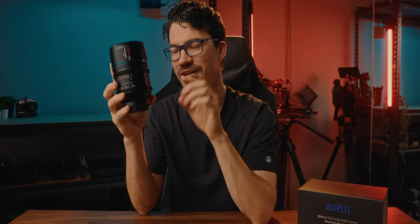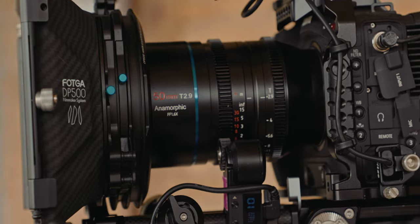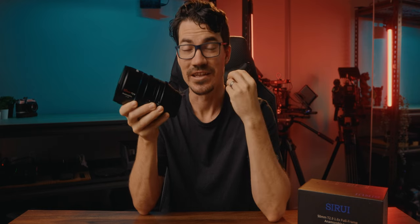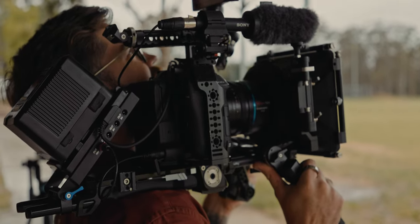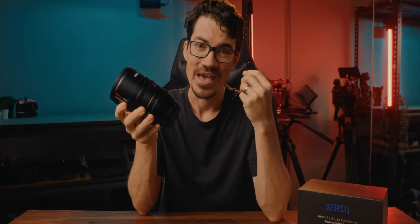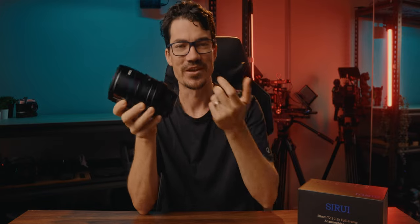However, one thing that Surae has done which I absolutely love is they've made sure the focus gear and the aperture gear on all the lenses in this set is in the exact same spot. So when you actually change lenses, you don't have to change your follow focus motor setup — you can just take it off, put it on, recalibrate it, and you're ready to go. It's one of those things that seems so small but saves so much time, especially when you're under pressure and trying to smash out a whole bunch of shots.